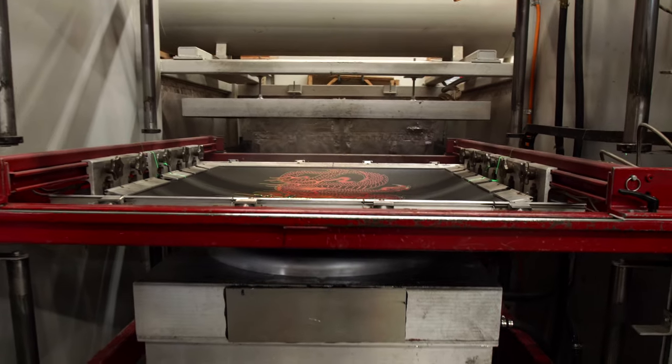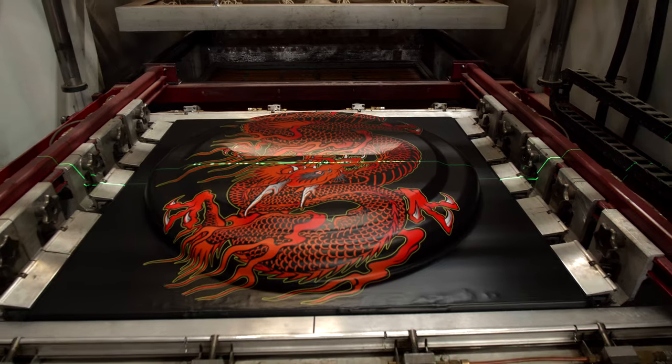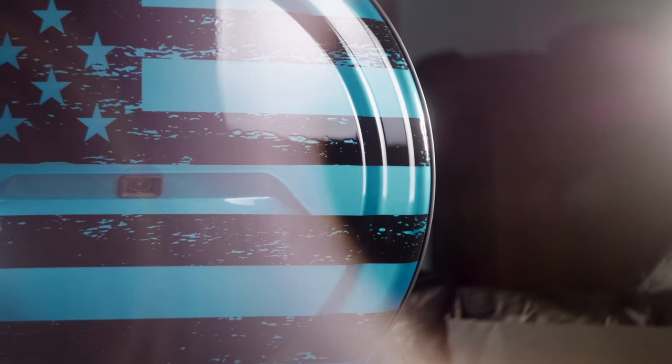Our patent-pending tire covers are simply unmatched in the marketplace. They are constructed of the finest materials, and these covers provide superior weatherability and OEM quality fit and finish to your JL Wrangler.